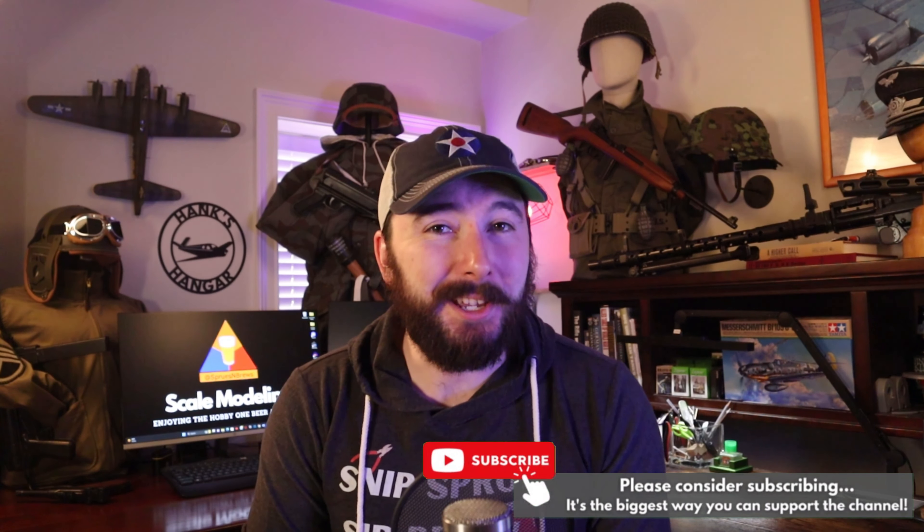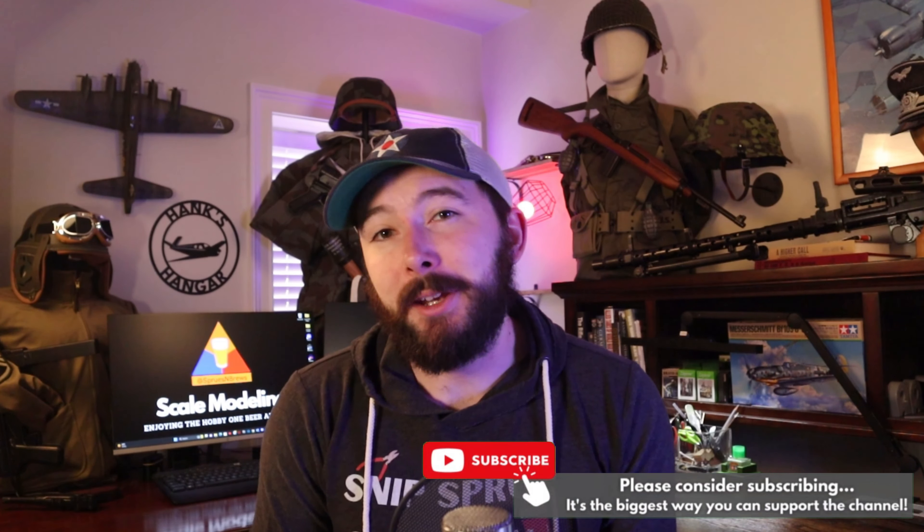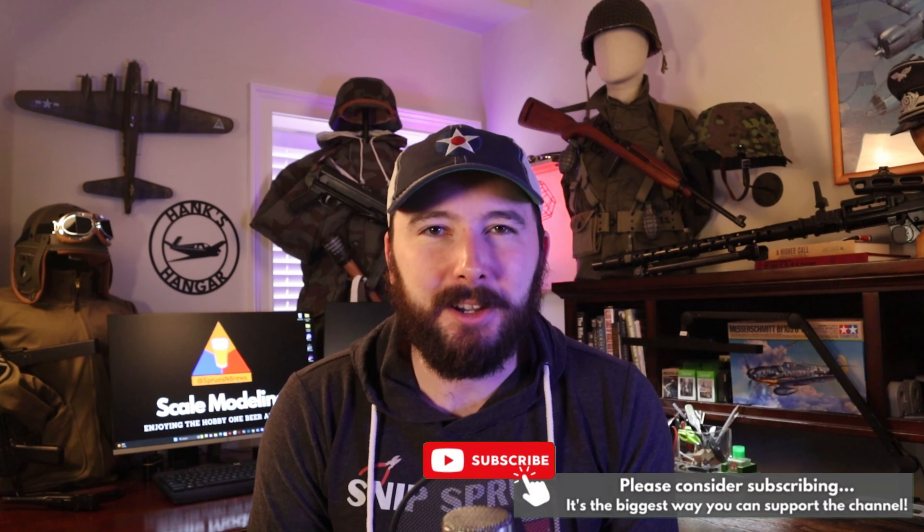Just a quick aside — please consider hitting that subscribe button if you're enjoying today's video. It is the single biggest thing you can do to help support me and the channel, so I can keep bringing you high-quality scale modeling content, and you'll be the first to know about new modeling videos dropping each and every week. It's a win-win, so thank you very much. Now let's hop right back into the tutorial.